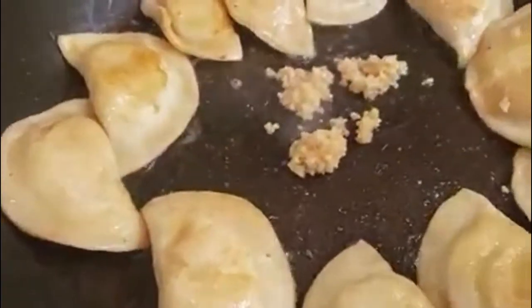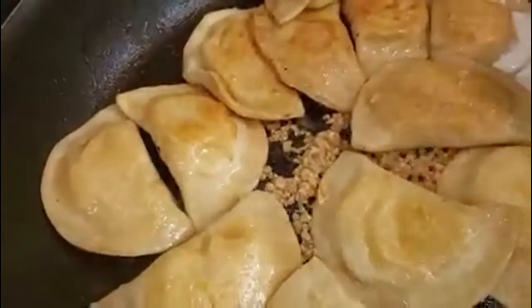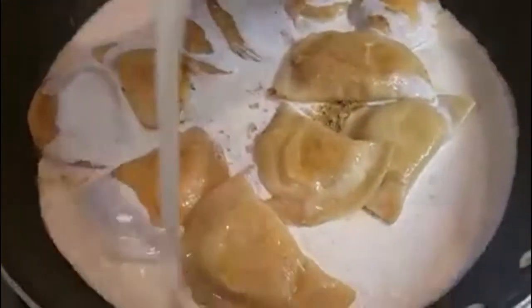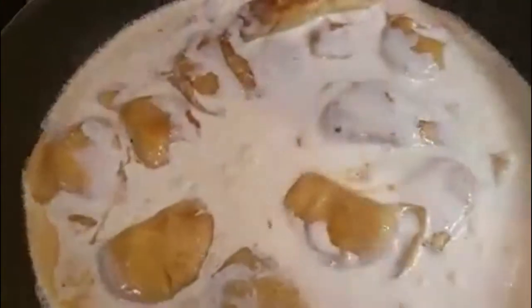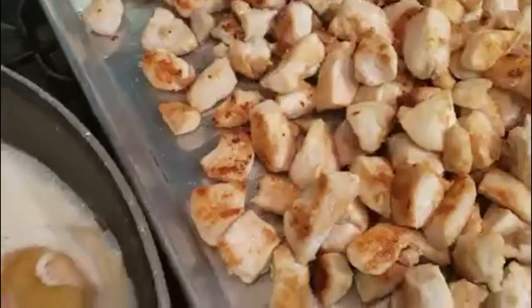Now we're going to add in some garlic and some butter and let it sauté for a little bit. Then we're going to add in some heavy cream. And now we're going to add in that chicken that we cooked up earlier.